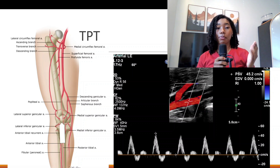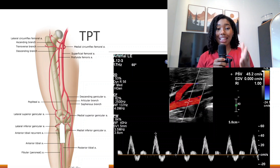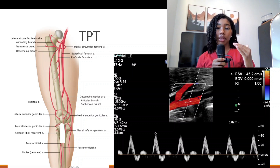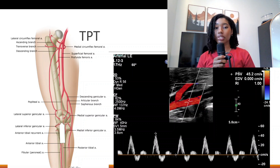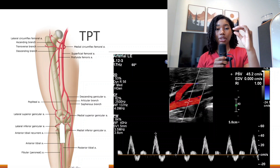Whenever you come across stenosis, take images proximal to the stenosis, at the stenosis, and distal to the stenosis. That way you can grade the stenosis by comparing velocities proximal to and at the stenosis using a ratio — how many times higher the blood flow is at the stenosis versus proximal to it. Accurate velocity measurements are absolutely necessary; if there is a narrowing, you want to obtain the highest possible velocity at the narrowing.